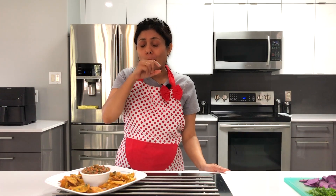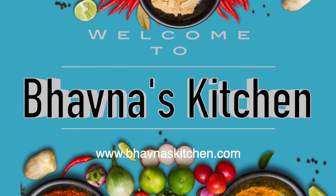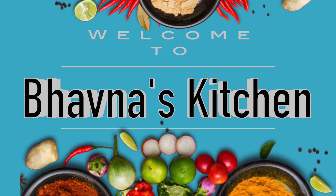I hope you can hear the crunch. Welcome to Bawna's kitchen. Today I'm making Maru Bhajiya.